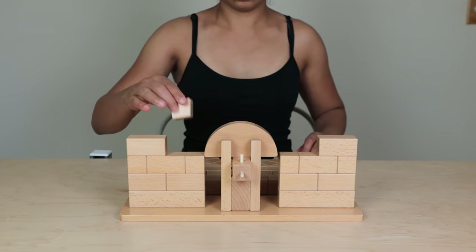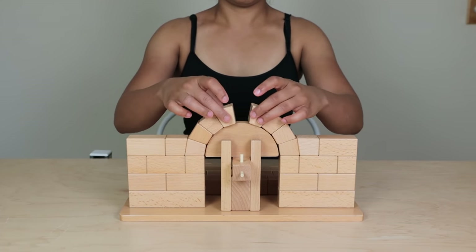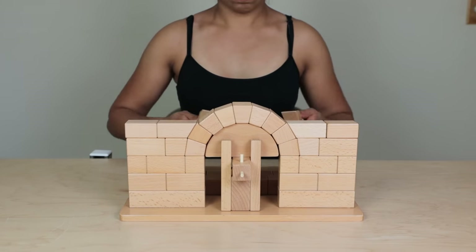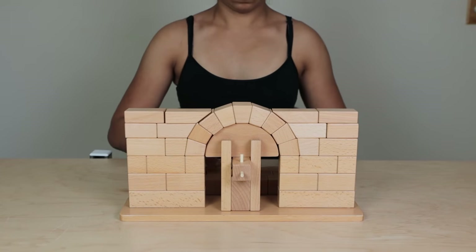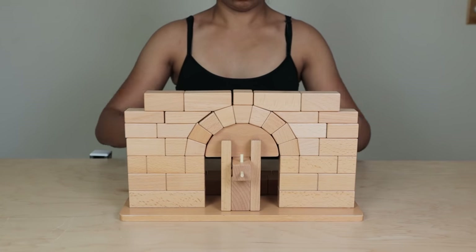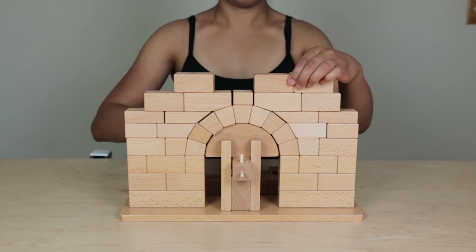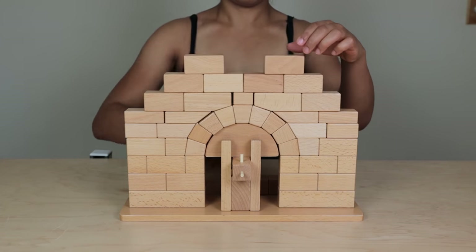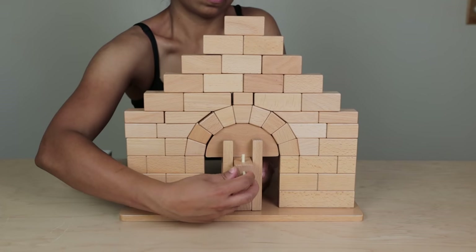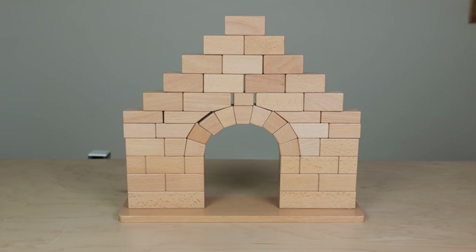During construction, arches are supported by a temporary wooden frame. Wedges are stacked around the frame until the central keystone is placed at the top of the arch. The keystone bears almost no weight — it is the center of directing the weight of the structure down and outwards. This is called compressive stress, because the pressure of the weight is compressed by the shape of the arch. Once all the pieces are in place, the formwork can be removed and the arch remains standing.